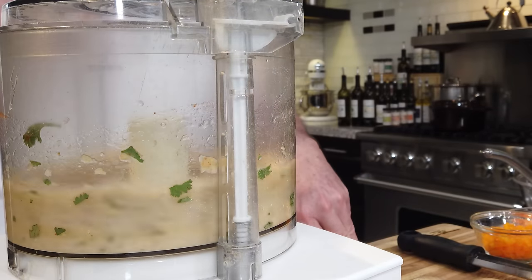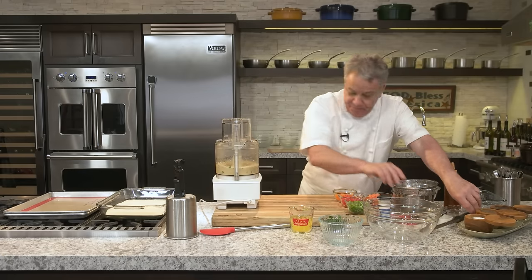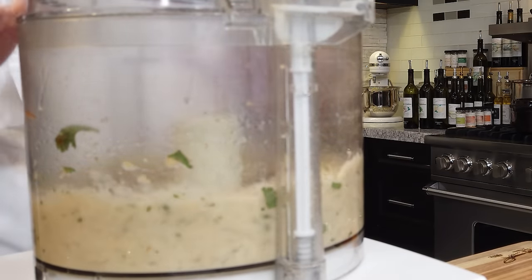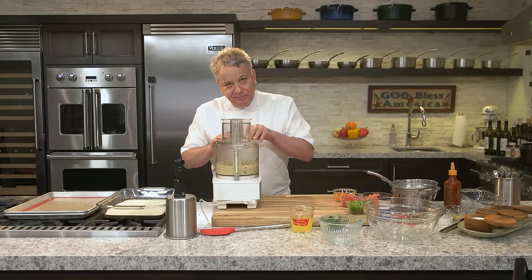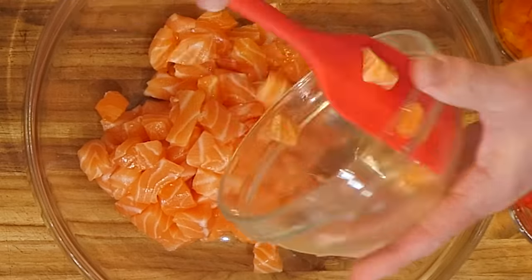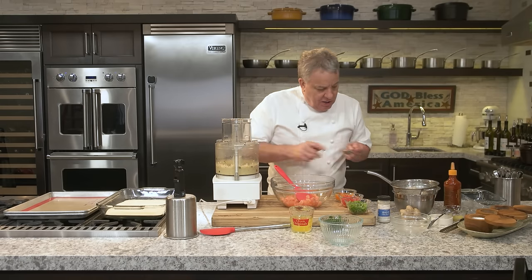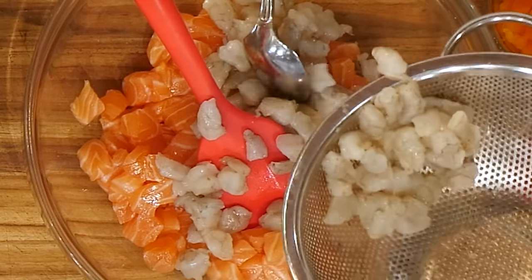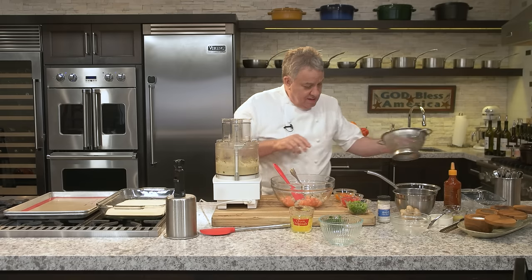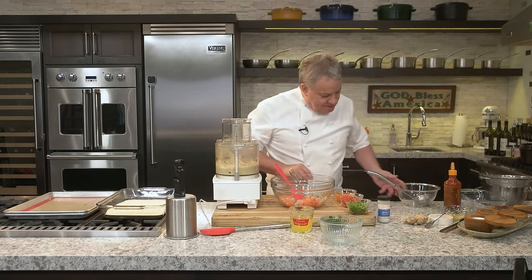We're going to process this into a mousse. You can put a little cognac in there too if you want — that'll make it really nice. The longer you process it, the smoother it's going to be, and that's really important because we need to use this as a binding agent. It's going to bind the salmon. I use beautiful Atlantic salmon cut into little pieces. You don't have salmon? You can use any firm fish. It's cooking, not rocket science — we're not sending a man to the moon, friends. We're just making a little seafood cake.